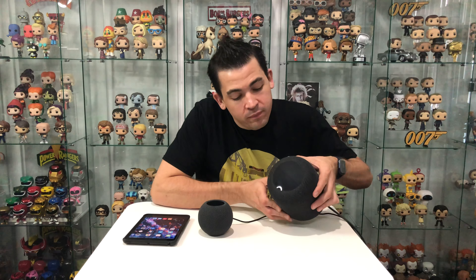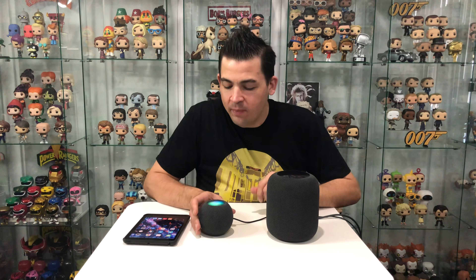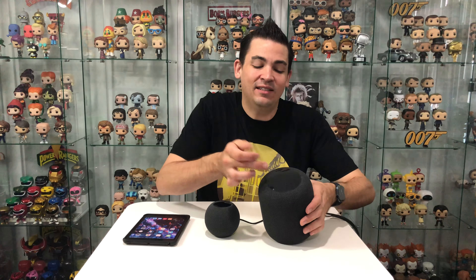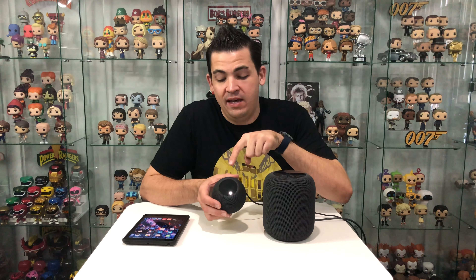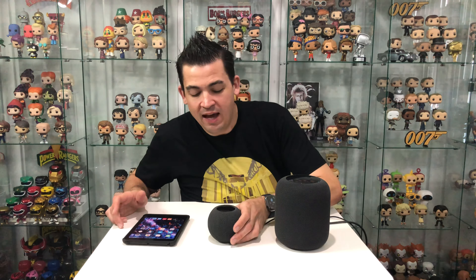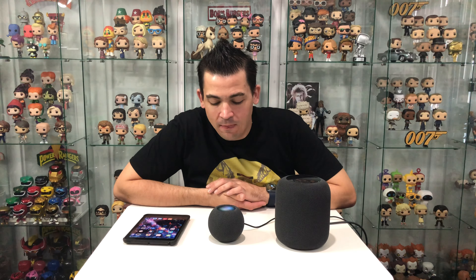The awesome new display on top with the light is so cool. On the standard HomePod it kind of just has a tiny little display — it doesn't really show much on top, only when Siri's talking. The screen on the HomePod mini is like a massive version of the one on the big HomePod, with more colors. It's really cool.